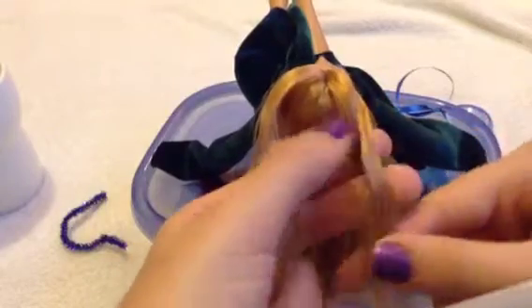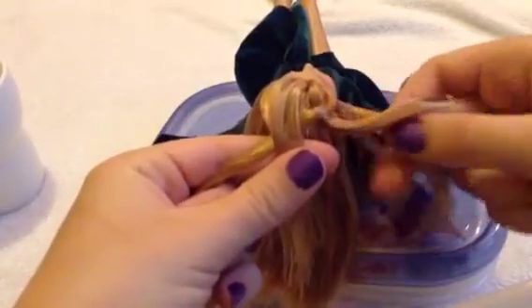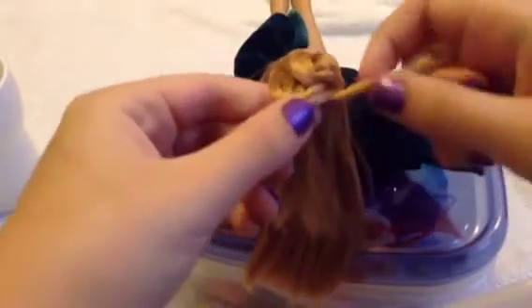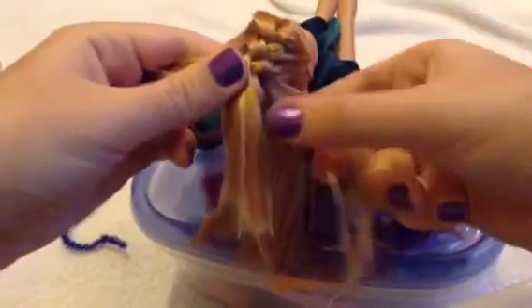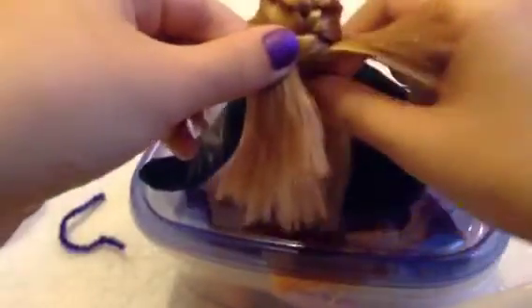Start as if you were making a regular braid — one over the other — but when you go to the next strand, take some hair from your doll's head and add it to that strand before going over. It's just like a regular braid except you keep adding a little bit of hair each time you cross a strand. Keep adding hair until you've incorporated it all, then continue down as a regular braid.